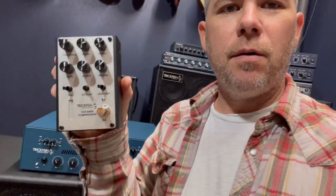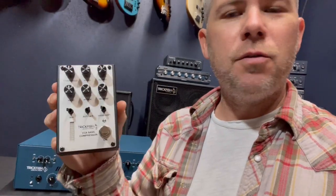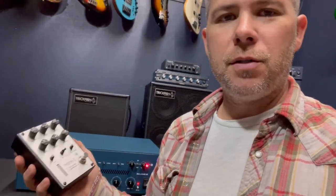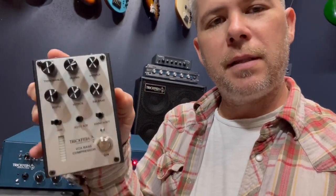The most recent pedal that we just finished — just a few days ago — that we're looking forward to letting you guys check out is the VCA Bass Compressor. It's a voltage controlled amplifier circuit on the inside. It's a full-featured DI — it's got threshold, ratio, attack, release, output, and it's also got a dry blend so you can, much like the overdrive pedal, bring some of that dry signal in if you'd like.